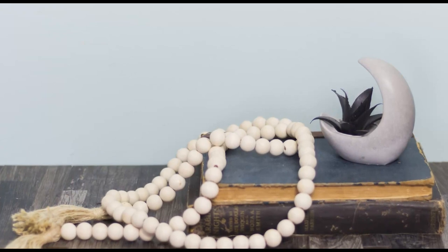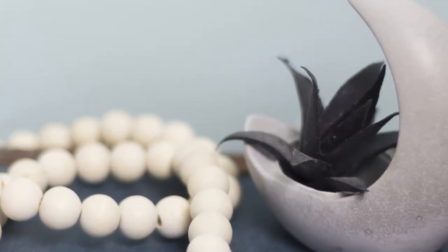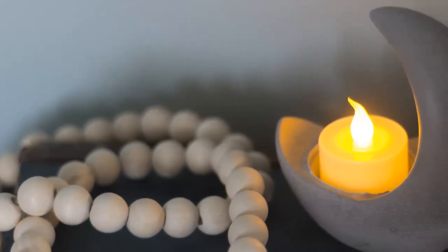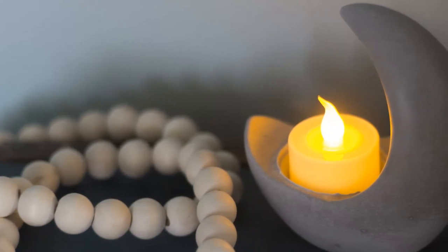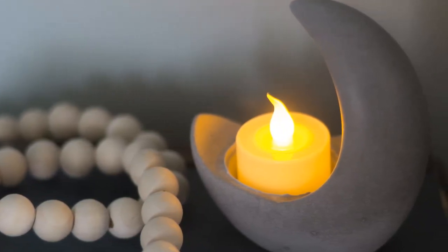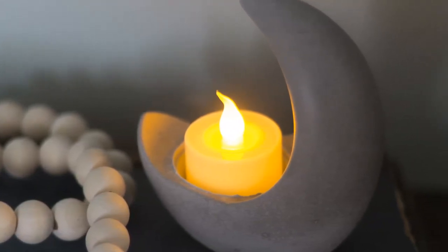Here I have it with just a faux succulent in there, which is probably going to be my preferred way to use these - I think it looks super pretty. But to each their own - if you like to use a candle it looks very good with a little battery operated tea light too. Let me know in the comments which you'd use - a little plant or a candle. Don't forget to check the description box for the coupon code and all the information for today's sponsor, One Day Saving. If you liked today's content, consider subscribing and hit the notification bell so you're alerted when I post new videos on Saturdays. Thanks so much for watching, have a great weekend - take care, y'all!